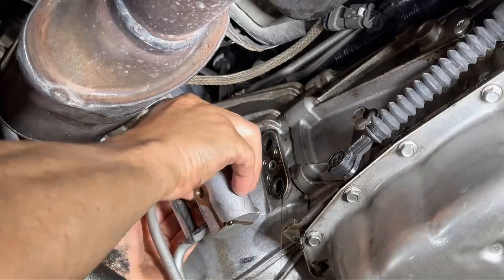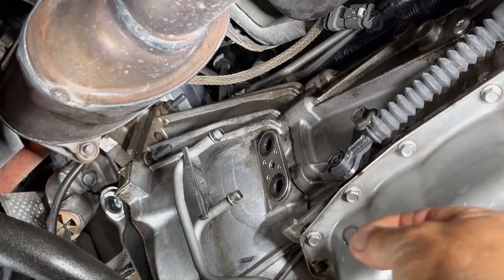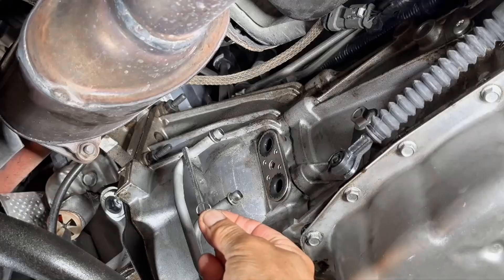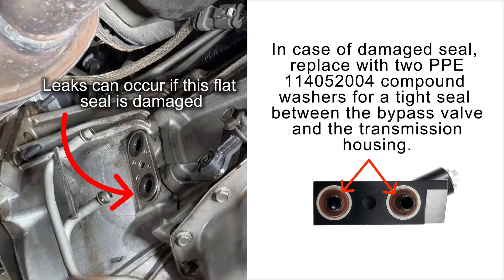Step 4: Separate the factory valve from the transmission lines. There's an o-ring seal on each line. Clean and reinstall both seals back onto the transmission lines. Make sure the service plug on the PPE bypass valve is tightened to 10 to 12 pound feet.